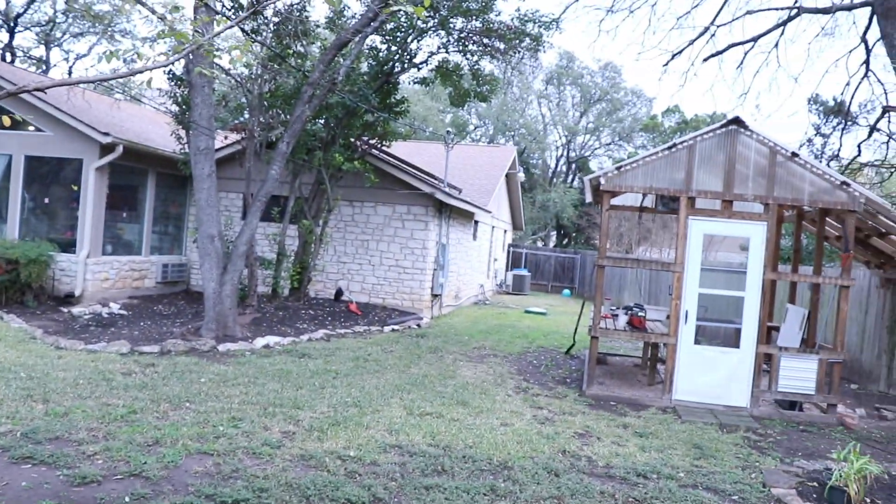It's a blustery, cool, rainy day here in Austin, Texas. What you're hearing in my voice is not me being sick — there's just so much cedar right now I can barely breathe. So I'm going to go back to work on the airplane and keep moving forward.